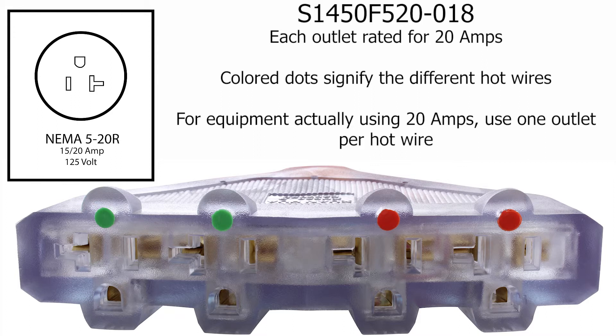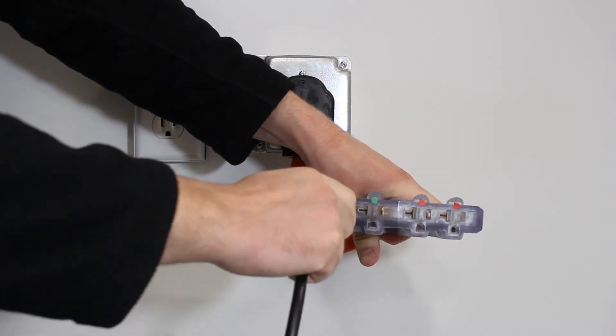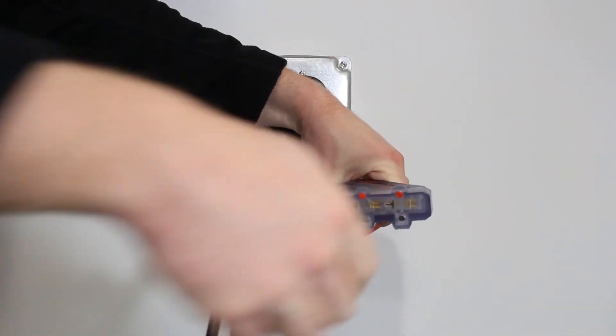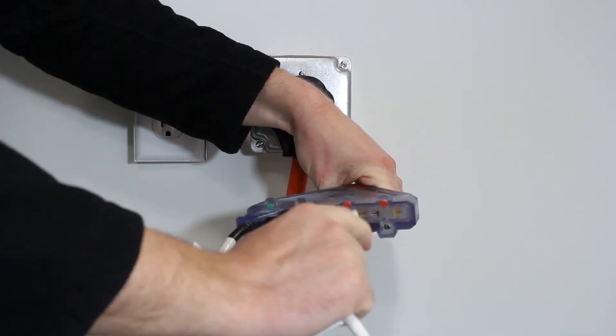Maybe thinking now that the math doesn't quite add up. If you need to use pieces of equipment that require 20 amps, plug one into one hot wire and the other into another. That way there are still 10 amps to spare on each hot wire if you need to use something lighter duty. If you are only using light duty equipment, then use whichever outlet you want. It is pretty rare that anything using a household plug actually requires the full 15 amps.